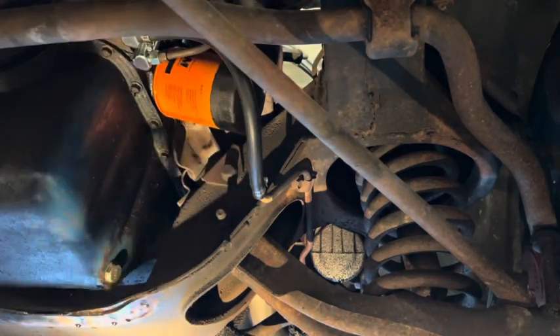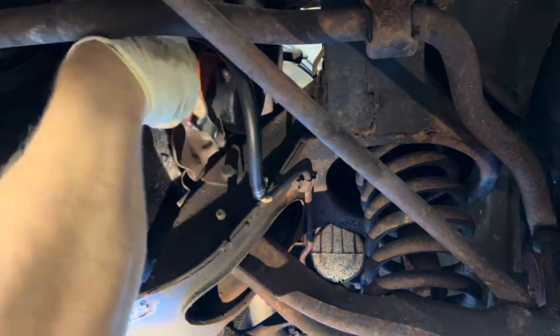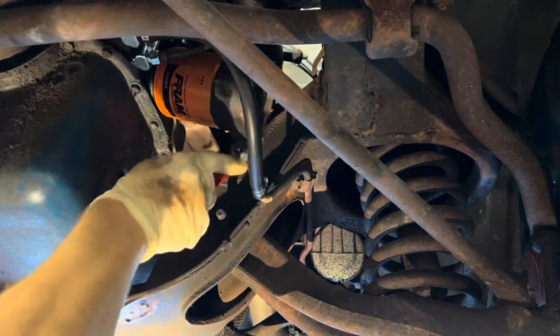If you can't break the oil filter free by hand, you'll probably need an oil filter wrench like this. Just slip it over and spin it off.